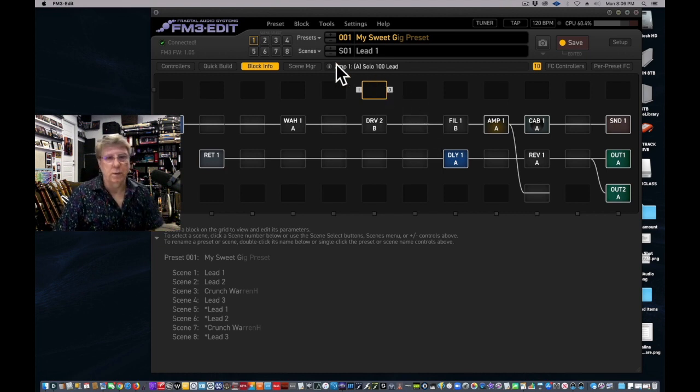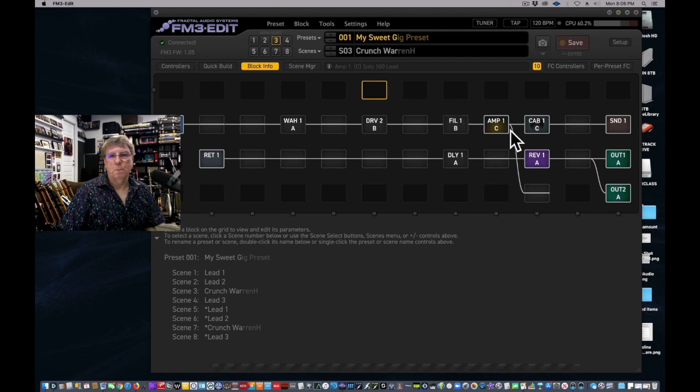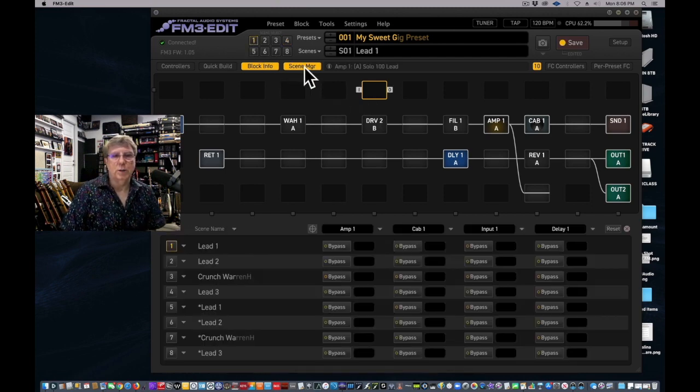This is very important: Amp 1 and Amp 2 in scene one are on channel A, but in scene two they switch to B. This is the way I've set all my presets up on the Live Gold — the factory doesn't do this by default. Scene three uses channel C, and scene four uses channel D. That's how I make sure the amps and cabs line up with each other.